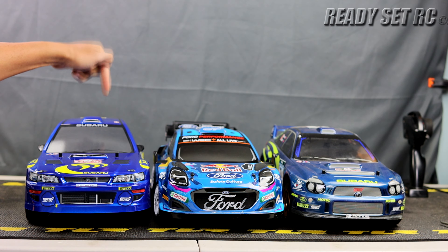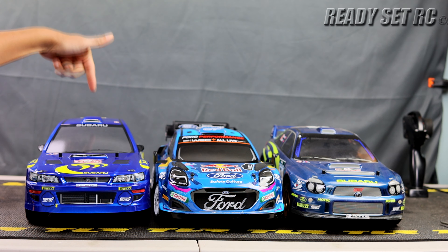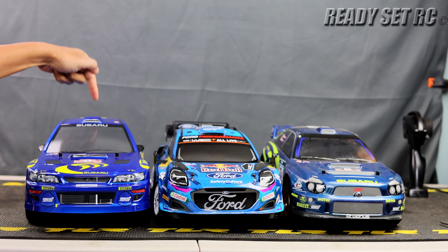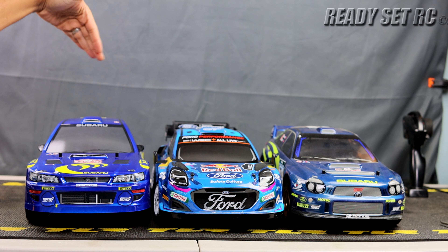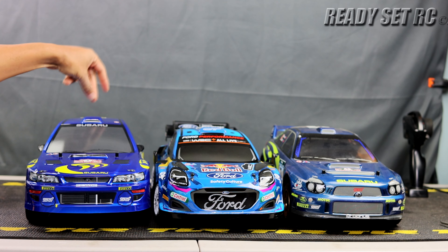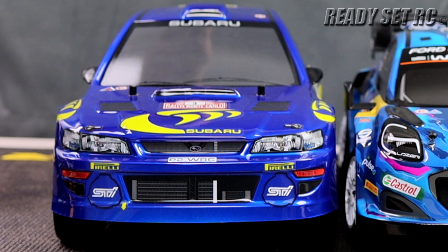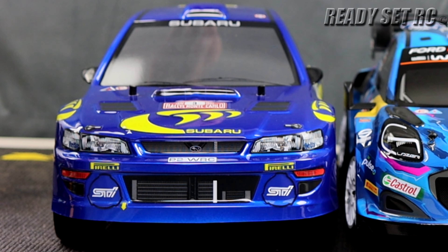The newcomer is the Charisma M48S, an 1/8 scale rally car. Hopefully you've seen the first thoughts video I did on this car. I have not driven it yet — we're going to be driving it for the first time in the shootout. This car is not box stock; I've already swapped out the ESC. I didn't think it was fair to run it with the stock ESC in the shootout, so this is now running a 100 amp ESC.